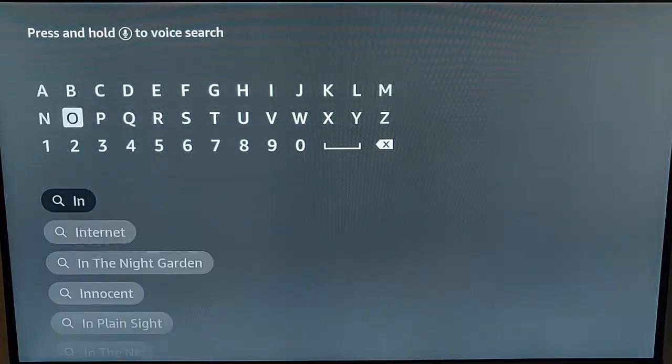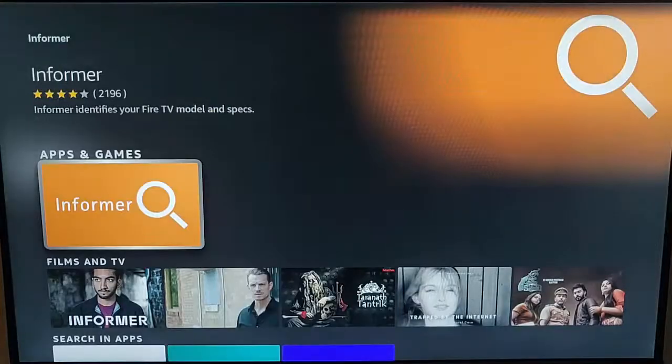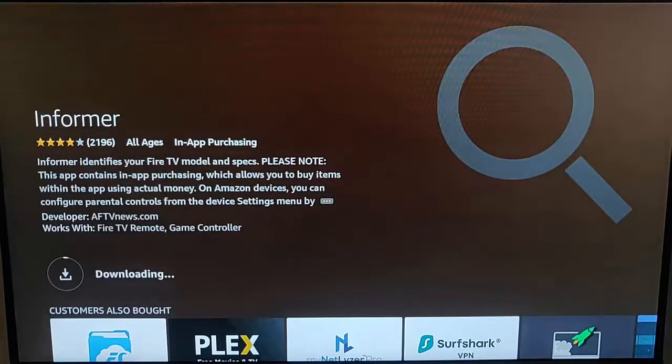What we need to do is search for Informer. As we're typing it, Informer comes up at the bottom of the screen — highlight it, press the middle button on the remote control, make sure the orange icon is highlighted, press the middle button on the remote control, then press it again to start downloading. This shouldn't take too long.